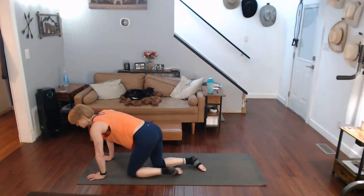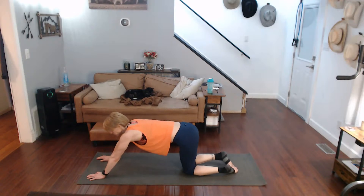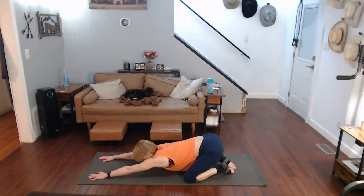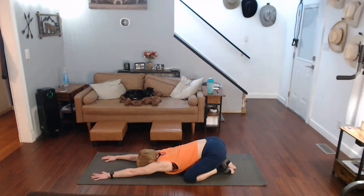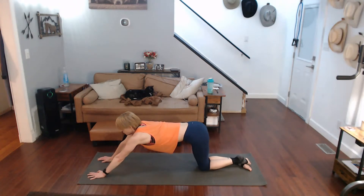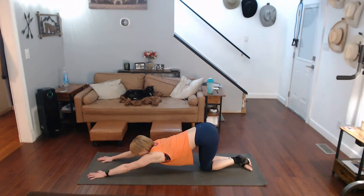Come down here, pull yourself into child's pose — if you come out just a little bit, hold yourself back. Come on back — and up into puppy pose again, elongate it, make it count, make it work.